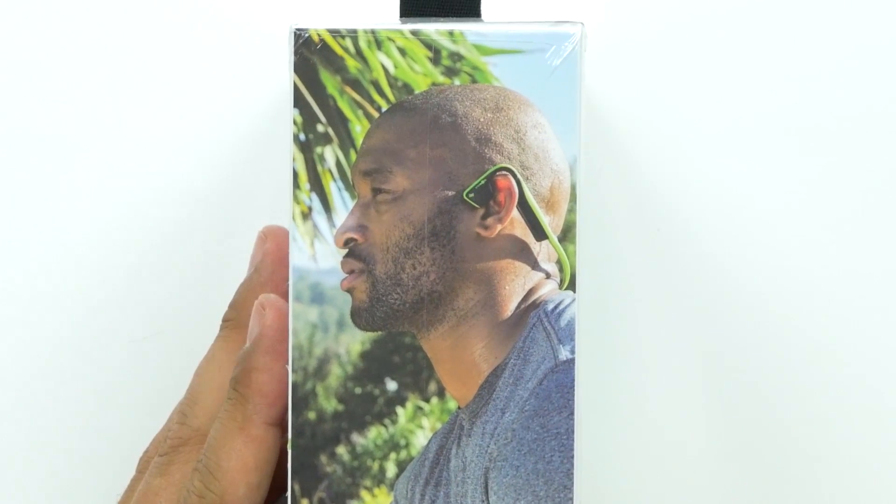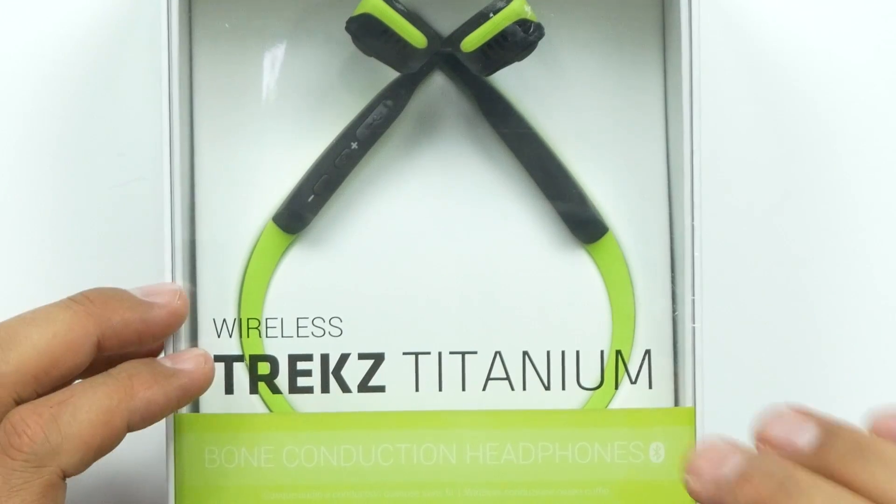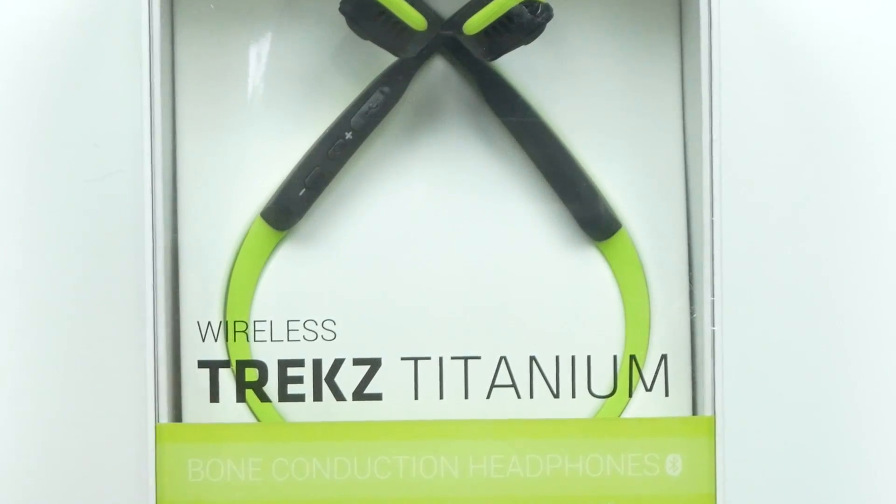Look at that guy — look how happy he looks! The music actually goes through your cheekbones. I'm really hoping they sound good. You get a full six hours of music and talk time. There's an actual titanium frame inside, so it's supposed to be really good for durability and flexibility. They claim a premium pitch that delivers dynamic sound and truly powerful bass — I'll be the judge of that. Let's open it up.